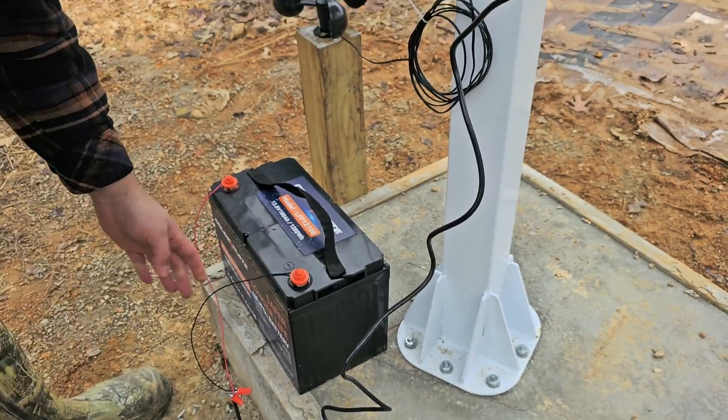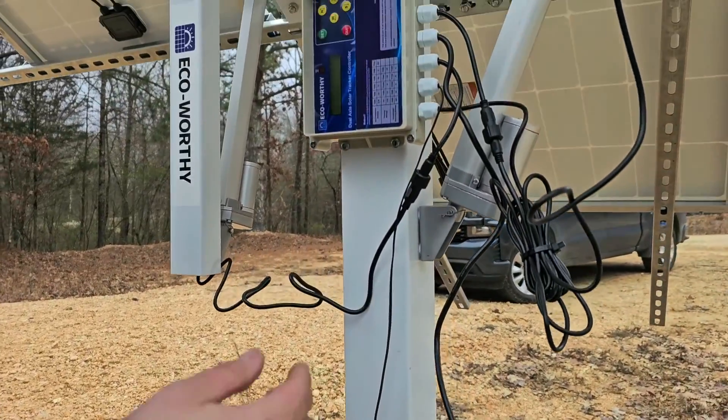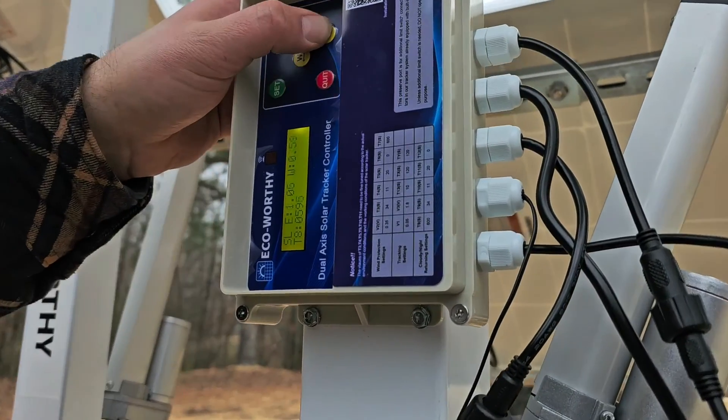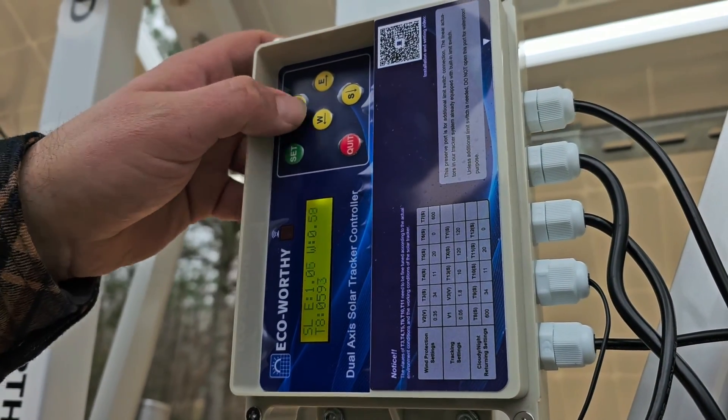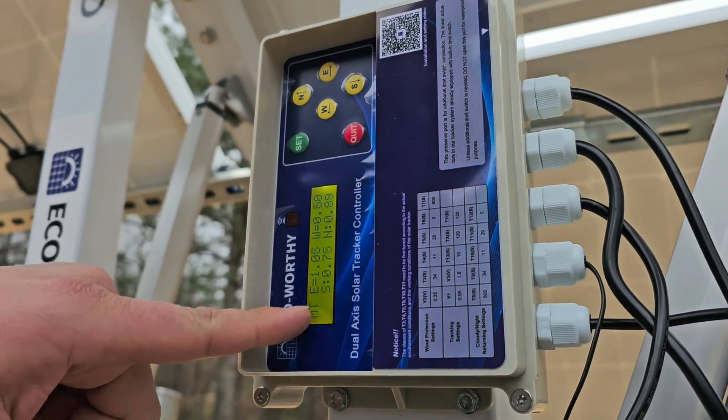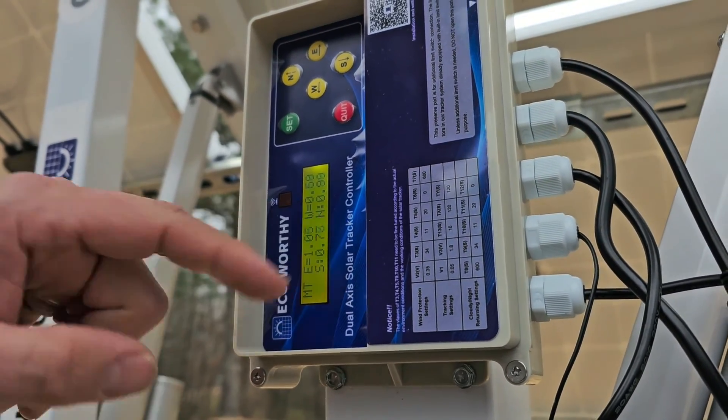You hook the positive and the negative up to the battery. Once you get it hooked up, you can push these buttons but they won't do anything. You've got to push the set button to enter the manual mode. So you're going to see east, west, south, north.